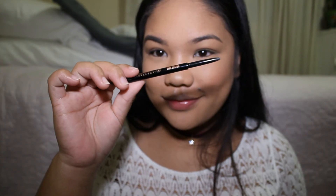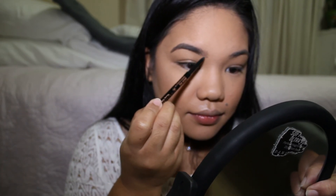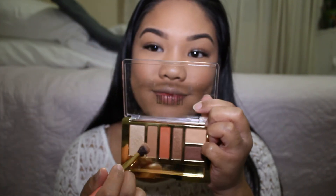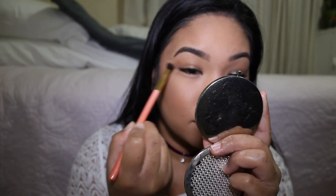With my Anastasia Beverly Hills Brow Wiz in medium brown I'm going to fill in my eyebrows — I won't show the full brow process because it would make the video too long. Then I'm using a light brown from my Milani eyeshadow palette and putting it in my crease area to give my eyelid some dimension.